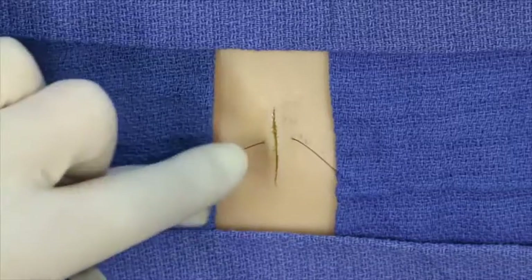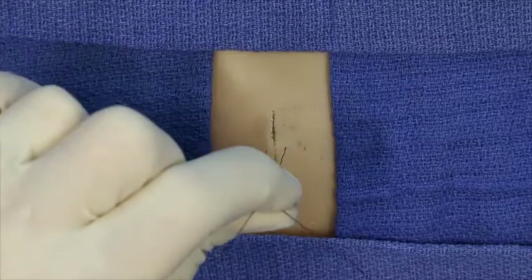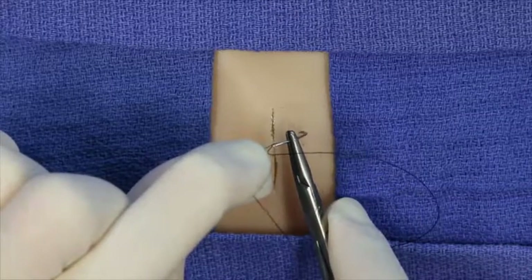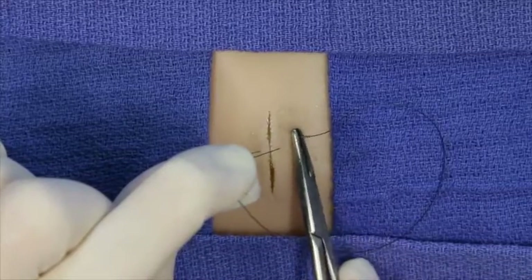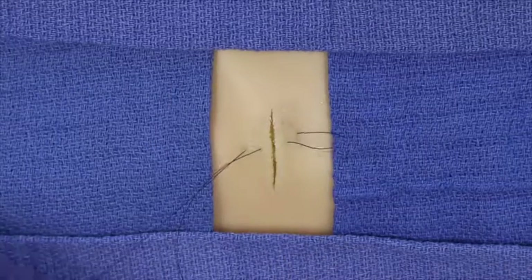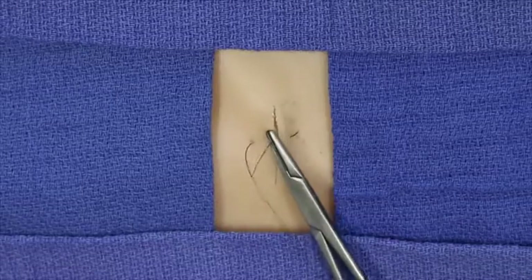At this point, classically, the suture material is grasped and pulled upwards. This upward pull allows the deeper placement of the far-far suture. The needle enters far, travels deep to the previously placed near-near bites, and exits far. The needle is pulled through and the suture material is tied.